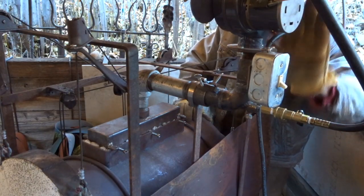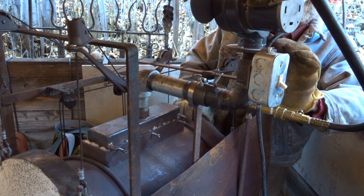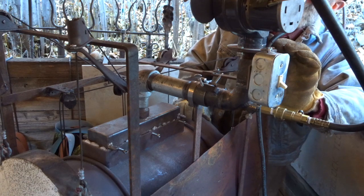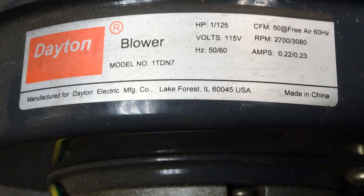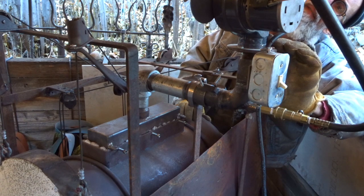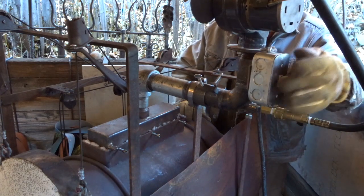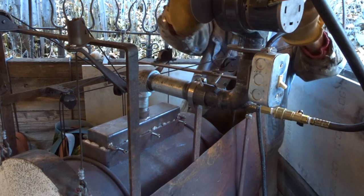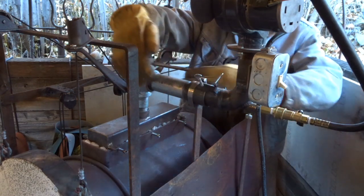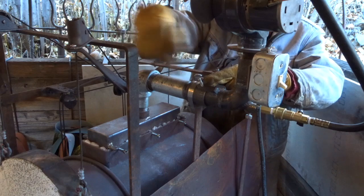This is a fan — it's a blower, a Dayton blower. How many CFMs is this? Well, we'll have to tell you how many CFMs — I can't read it. Looks like it says 50, but I'm not sure. Anyway, here's the switch that turns it on and off. The blower goes down into the ribbon burner. In here there's a static air mixer — we'll talk about that later.